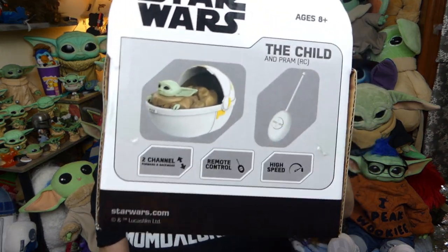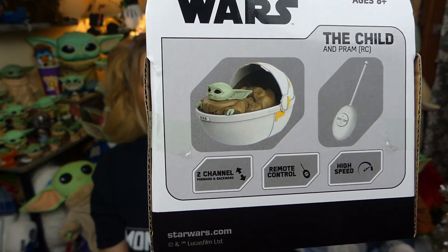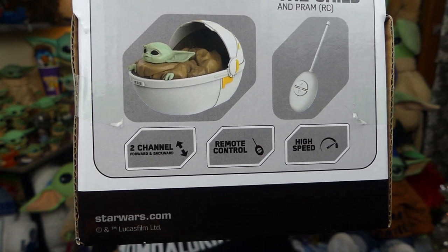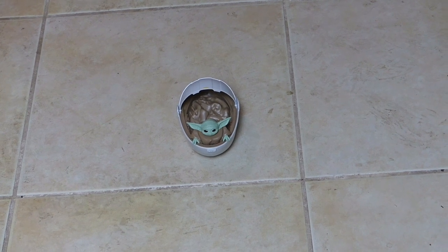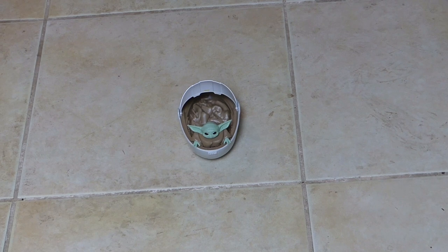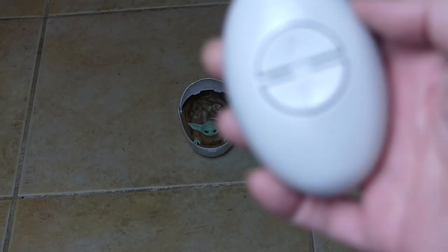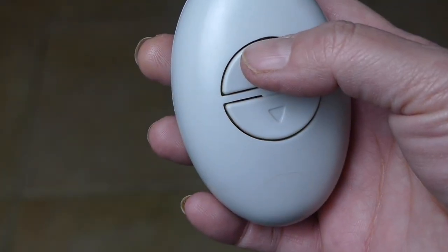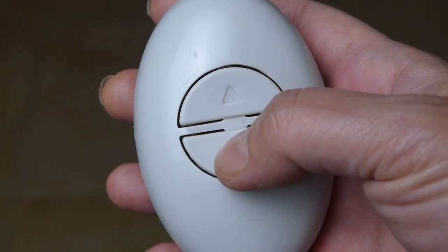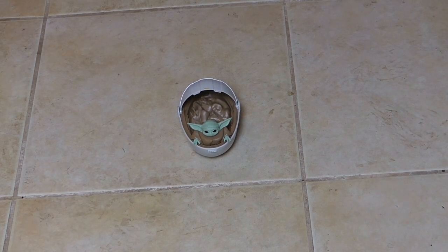As I mentioned, this is a remote control the child in the pram. He's got a little remote and he's supposed to go forward and backward — I guess he doesn't spin or anything. Alright guys let's get him out of here and see how he works. I've got the batteries all in them — he takes five triple-A batteries, three for the pod and three for the remote. On the remote it has the little up and the little down — the up makes him go forward and the down makes him go backwards.